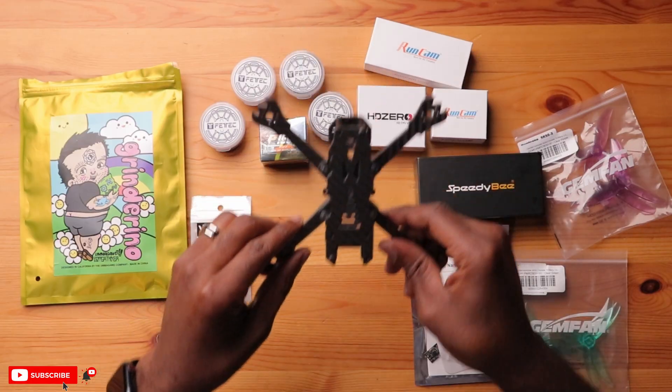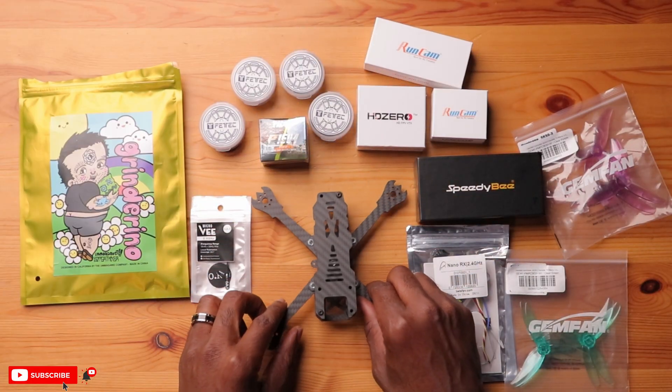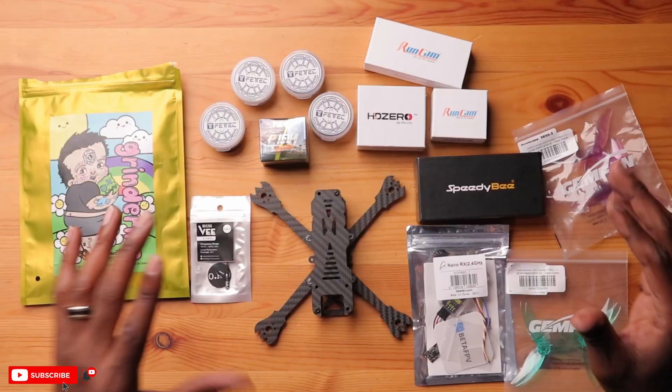There are other HD Zero options like their race VTX, which are a little heavier. This whoop light VTX is one of the lightest and still produces the same output. There's also the freestyle VTX, but that's a larger VTX altogether and probably won't fit into this build. There are rumors about a smaller one-watt VTX coming to market soon, and if I get that in time I might stuff it in here. For right now we'll go with the whoop light VTX to help us hit the sub 250 gram weight limit.